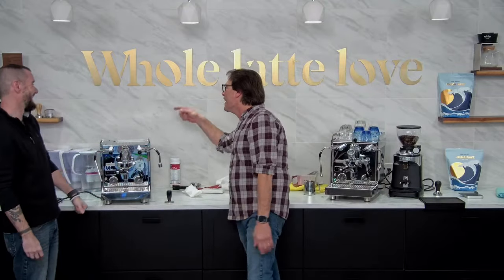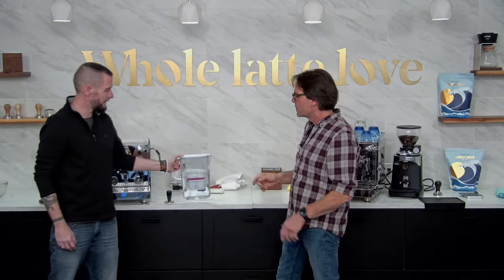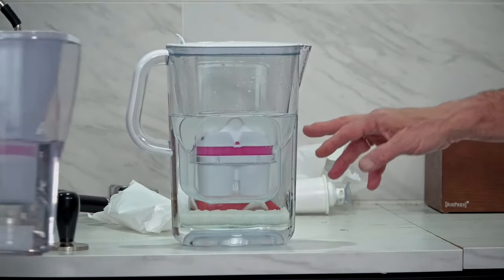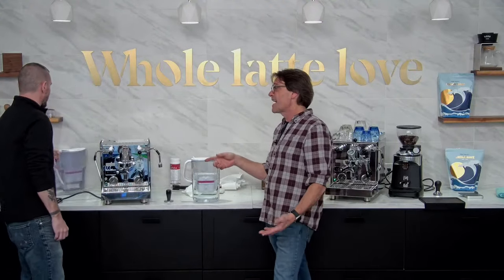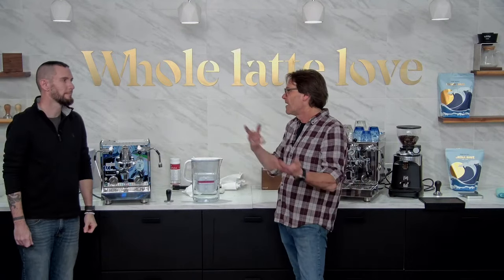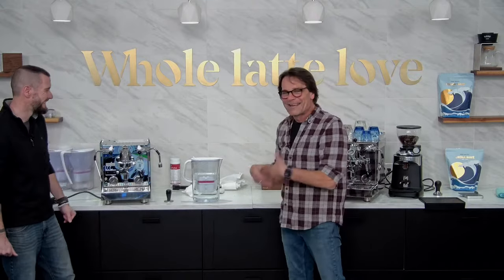We also have the BWT Aqualizer pitcher — the newest model, coming to the site soon — and before that the BWT Penguin; both take the same filter type using the calcium-to-magnesium ion exchange. That leaves you with water that has the right amount of minerals for good flavor and machine longevity. A lot of people want to put RO or pure no-mineral water into their machines, and you shouldn't do that — it can cause corrosion of metals, and coffee doesn't taste great without those minerals. They're almost like putting salt on corn — they give it that little something extra.